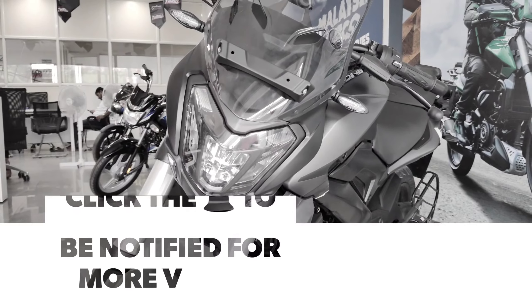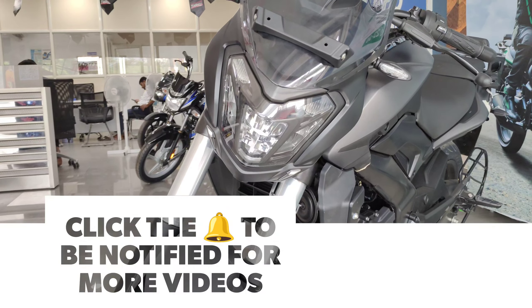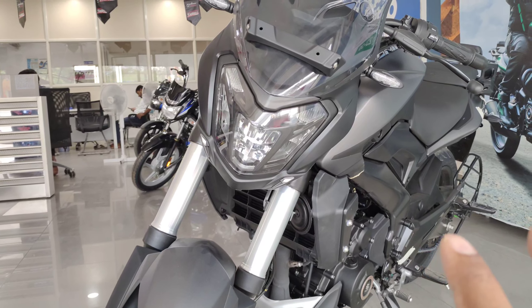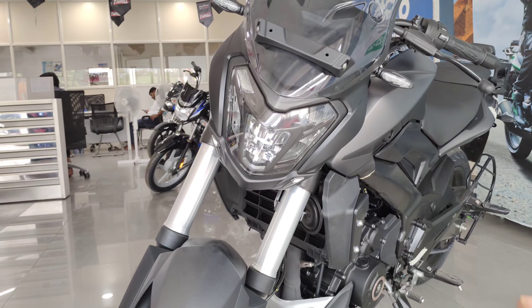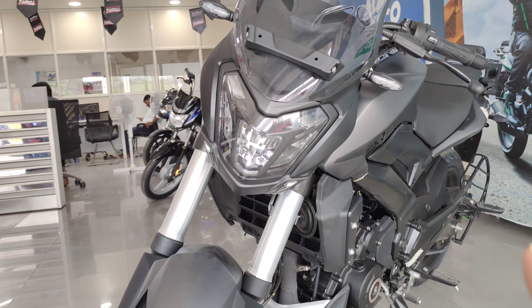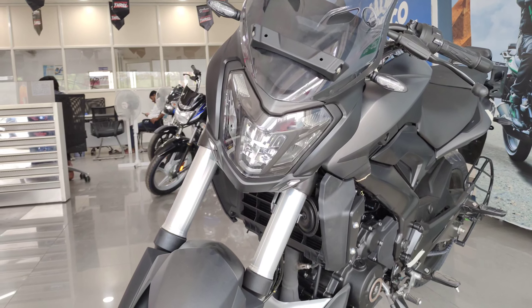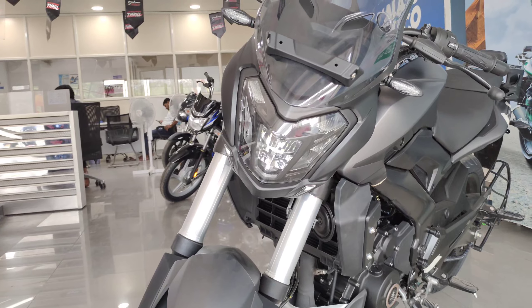A standout feature of the Dominar is certainly the improved 10-pod LED headlight, which is really good. The throw and intensity are also very nice, making this one of the best features — you don't need additional lamps to light the night because this headlight does most of the duty.